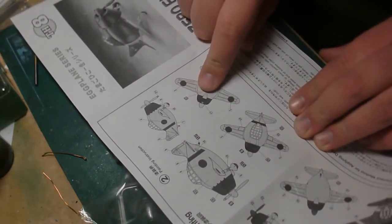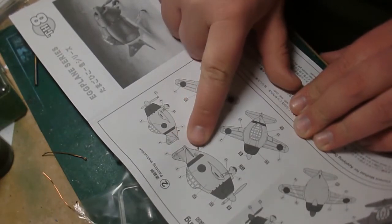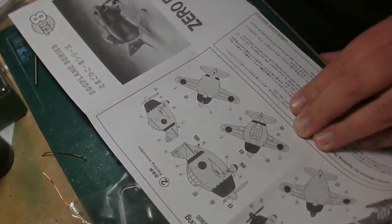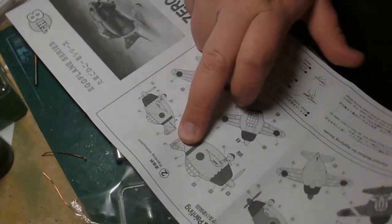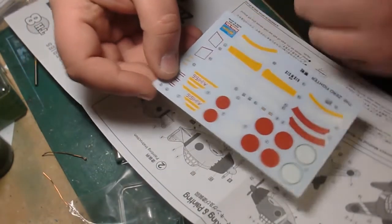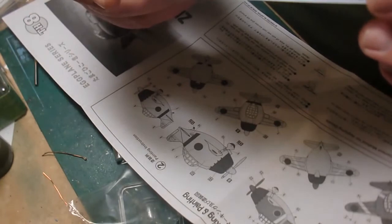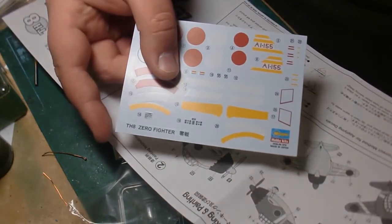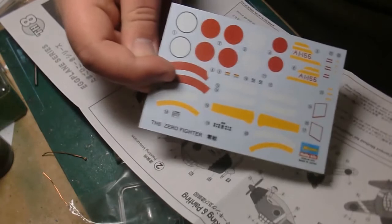What's cool is you actually get two decal options, but the second option is for the wrong plane. This one here is AI-155, a Pearl Harbor Zero, and this is an A6M5 which is a later Zero. But I'm actually super excited because the AI-115 decals are going to fit on a 1/72nd scale Zero, so I get some extra bonus decals out of that. Pretty sweet.